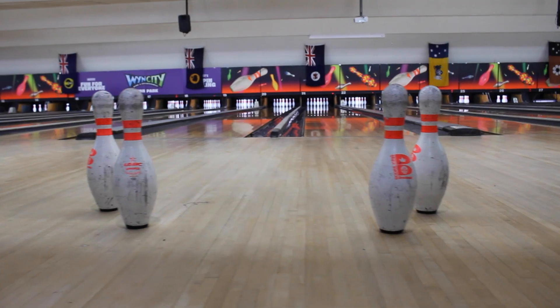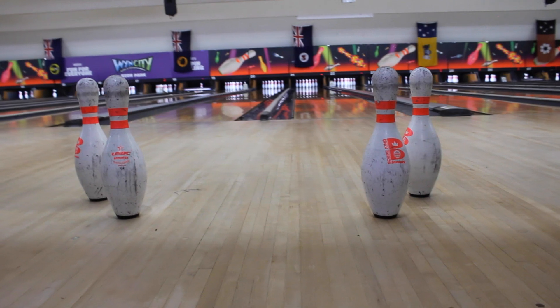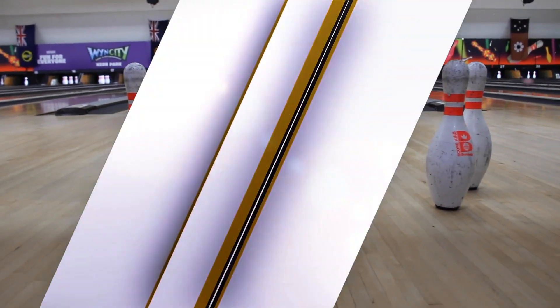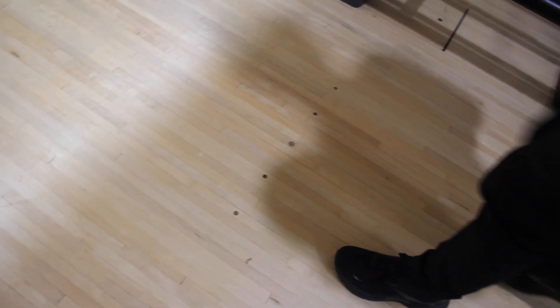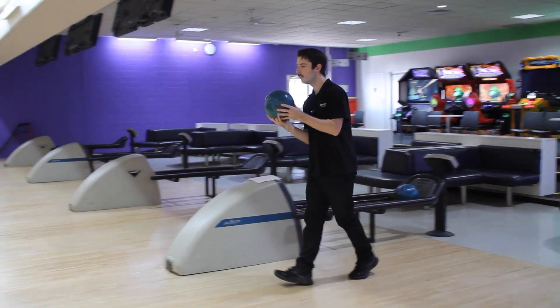Now what do we do if we have the big four left? That's the four, the six, the seven, and the ten. There's really no way to spare this, so we're going to pick a side we're comfortable with and aim for the group of pins on that side. I'm going to aim for the group of pins on the right — our front pin is the six pin, so let's line up for that. We're going to line up for our ten pin, move three boards back to the right, and roll in between the third and the fourth arrow.